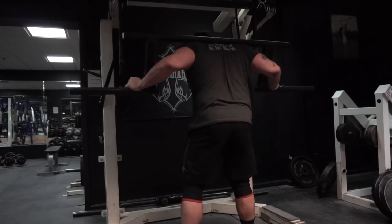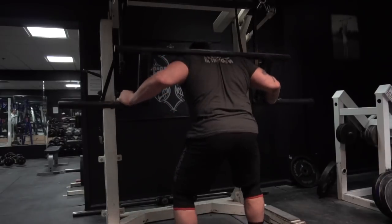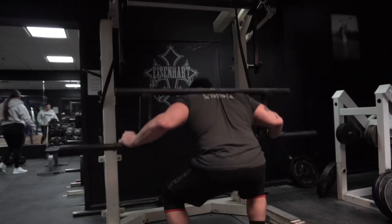What's up everybody? Steve Johnson here. We're here to talk about another episode of the Jailhouse Strong programming that Josh Bryant has me going on.